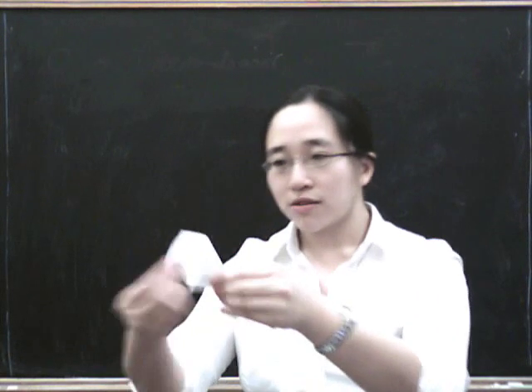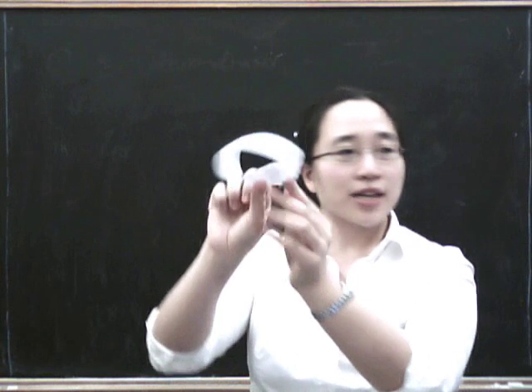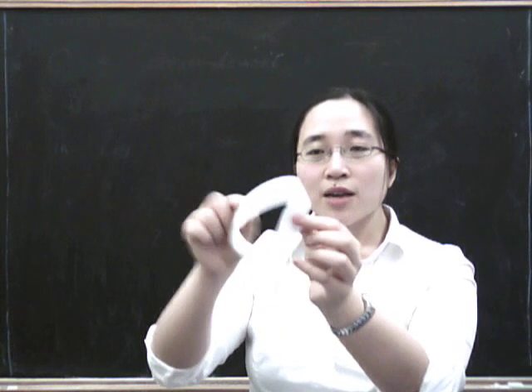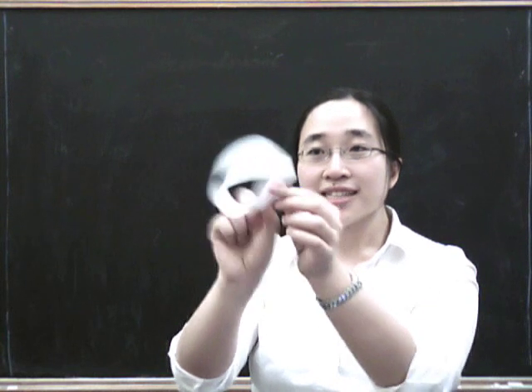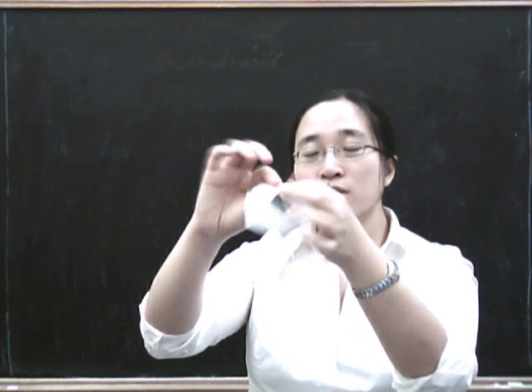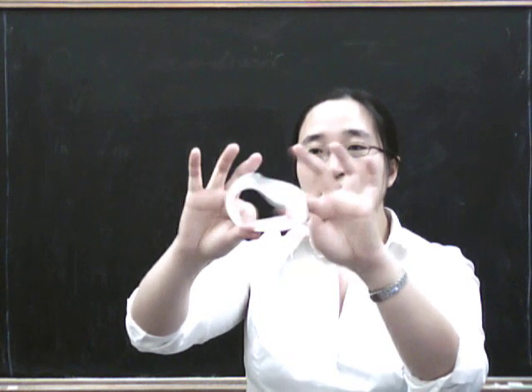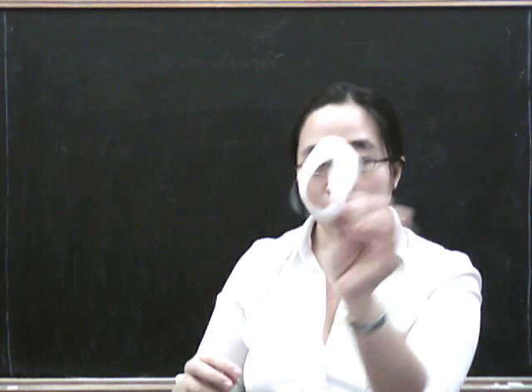And then you get a piece of sellotape, you stick it together, and you get something that has this interesting twist in it, which means that this strip of paper now only has one side. If you tried to colour this whole thing in, you'd go all the way around and discover that you had coloured in both sides, because there is in fact only one side of this thing.